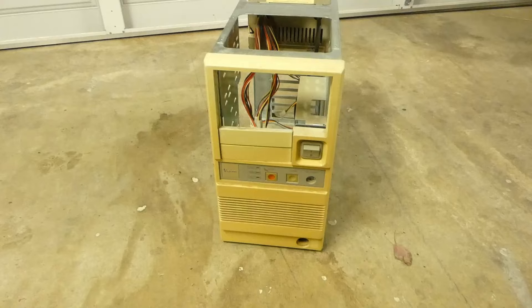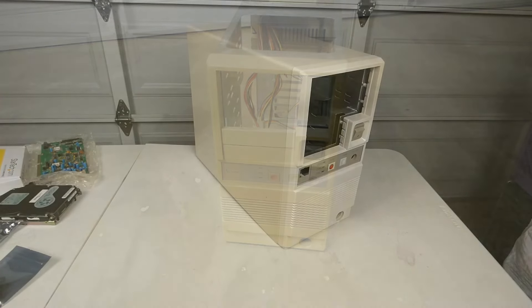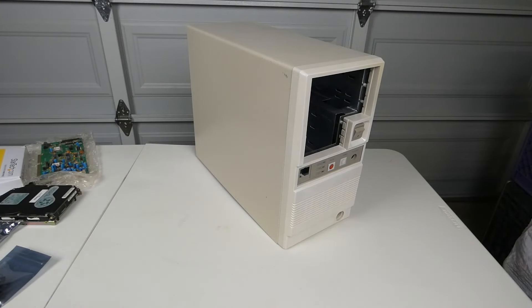I think we're all pretty much familiar with Retrobrite. You got some yellowed plastic, and you want it to not be yellowed anymore, so you put it in some hydrogen peroxide, mix in some UV light and/or heat. Different methods for doing it, but however you do it, you go from really nasty yellowed looking plastic to brand new shiny white plastic, or if it's a colored plastic, it returns it back to its original color. That all sounds great, and honestly it is. It's really not that hard of a process.